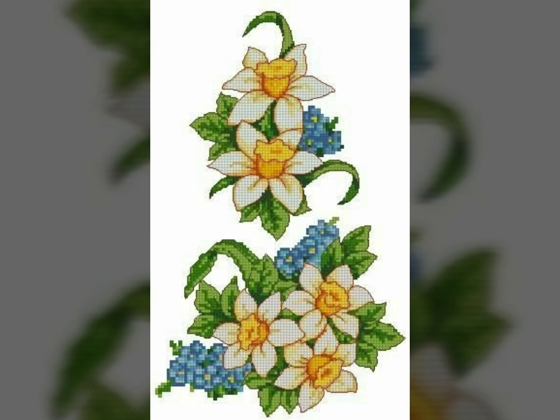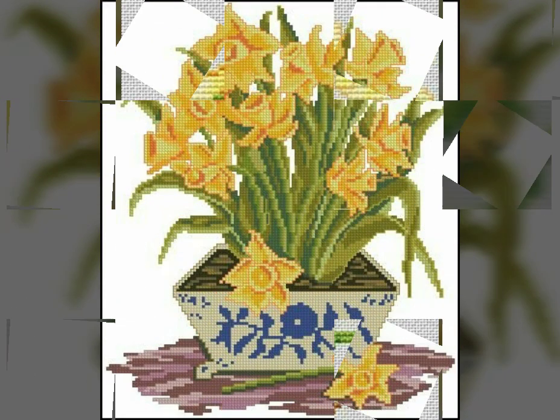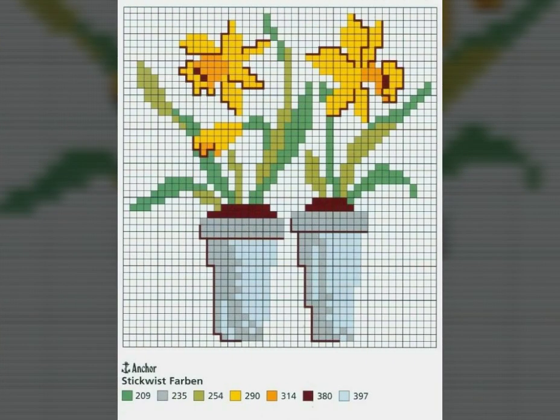If you are a new viewer, please subscribe to my channel and press the bell icon to get notifications for the next video. If you like my video, click the like button and comment in the comment box. Viewers, do watch my last video — it has amazing flower designs too.